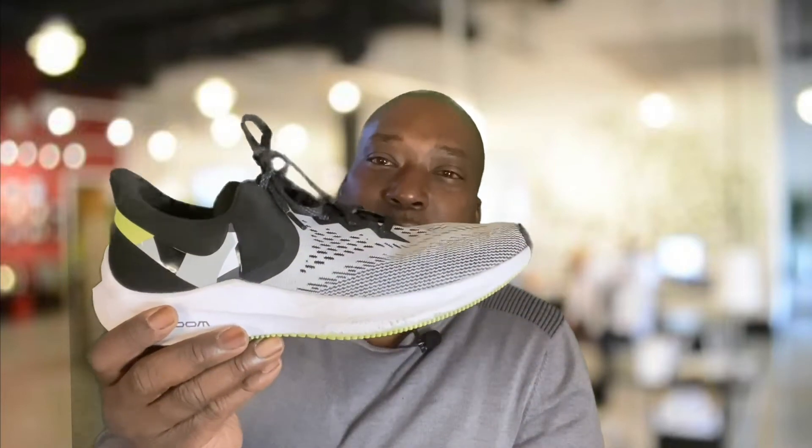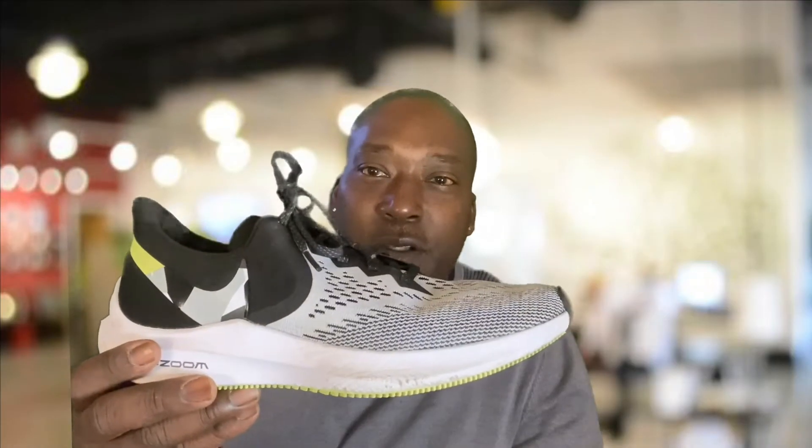This guy right here is the Windflow 7 by Nike. If you are looking for a nice budget shoe, something that you can do a lot of different things in, I would advise you to take a look at this shoe. I've had the Windflow 2, I've had the Windflow 6, the Windflow 8 is out right now and this is the Windflow 7 and I love it. I'm going to tell you all about it in a few seconds. Be right back.